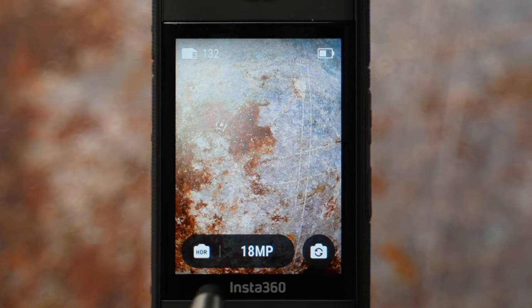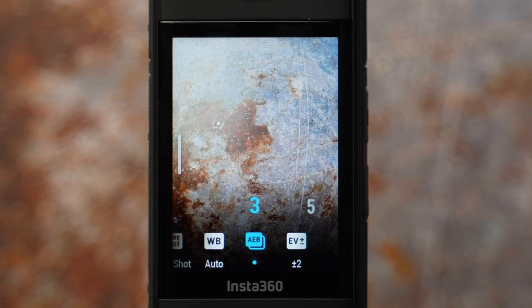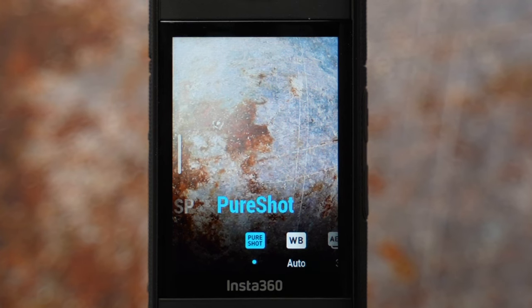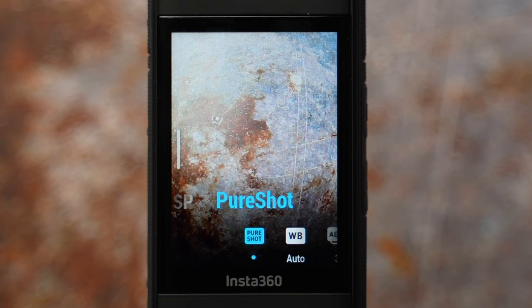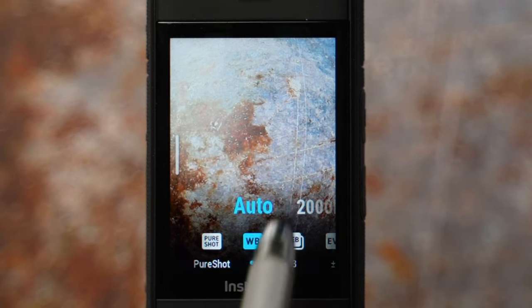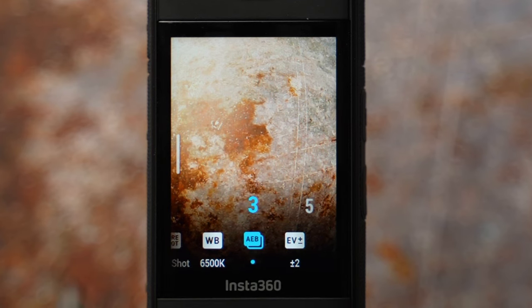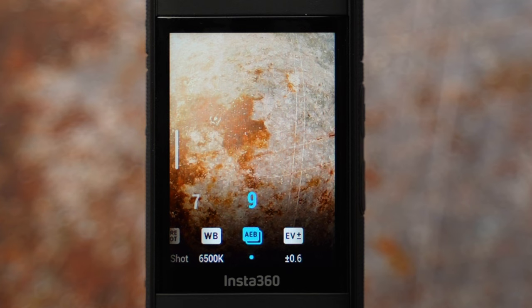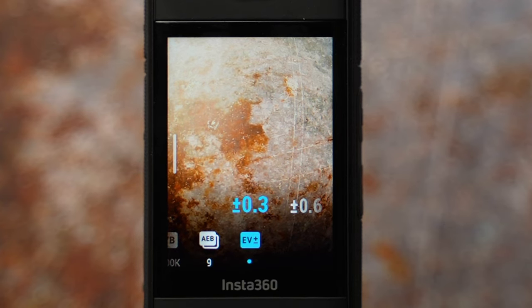For high dynamic range photos, select HDR mode. Ratio and resolution are set by default and a timer is available — I like 5 seconds. Swipe left to settings: you have a choice between INSP and pure shot. Pure shot is an AI-powered mode giving you a more vibrant HDR image — I find it great so I have it enabled. White balance is 5500 Kelvin for daytime and 6500 Kelvin for sunrise or sunset. AEB is auto exposure bracketing — it takes photos at different exposures and combines them. I select the highest count of 9 photos at plus/minus 3 exposure.